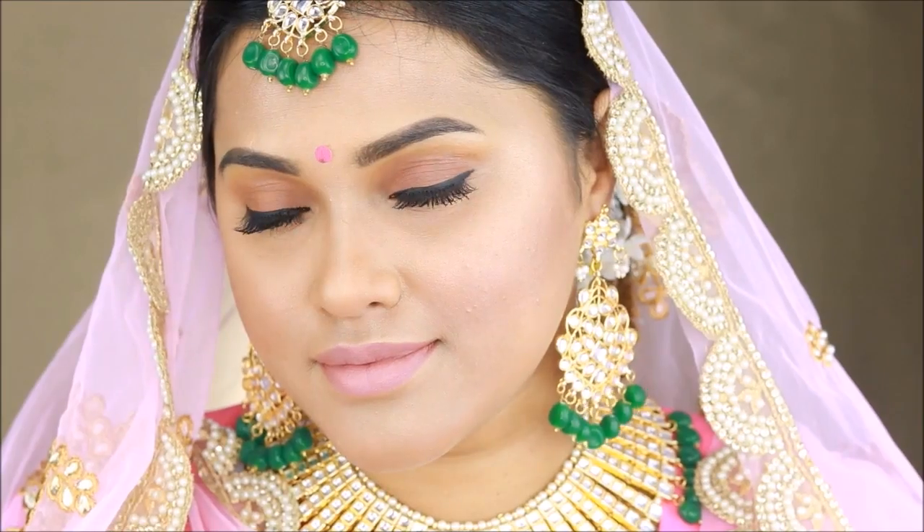Hello everyone, welcome back to my channel. Today's makeup look is inspired by Neha Dupia's wedding makeup look. So let's go ahead and get started.